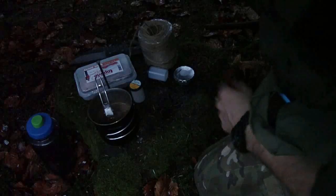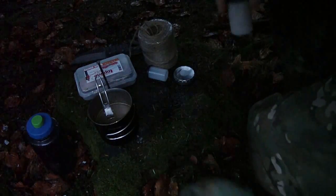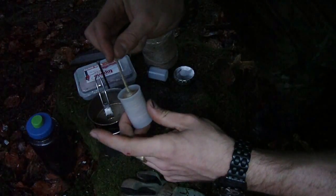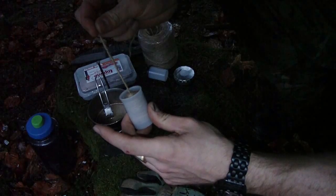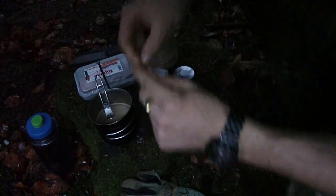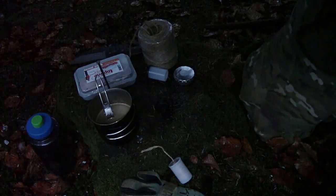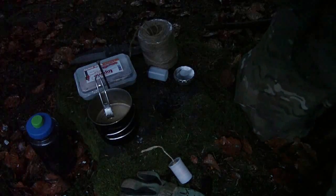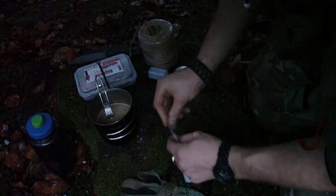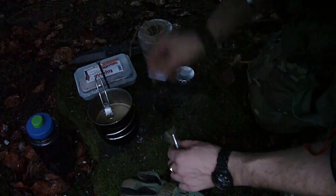For those of you who like to use jute twine, I'm going to show you how to bring it with you easily and have a little dispenser. You can get your jute twine here and use it easily to catch the spark of your fire steel — just untwist it, fluff it a little bit.